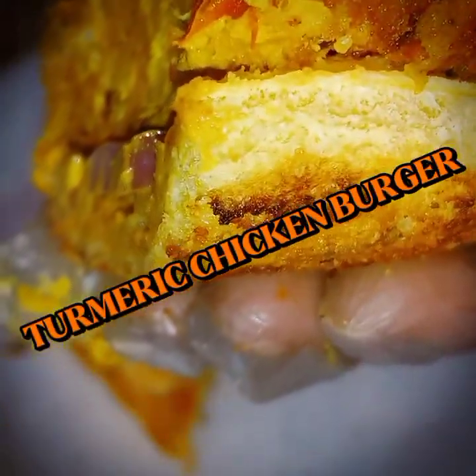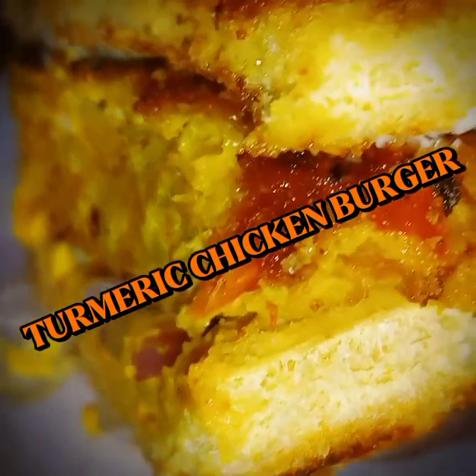Welcome to Rozzy Dazzy's Life. Today will be turmeric chicken burgers.